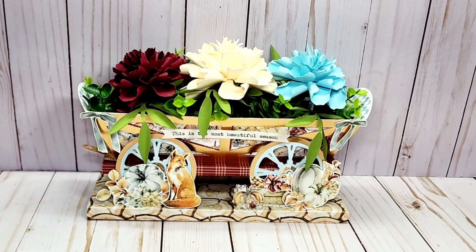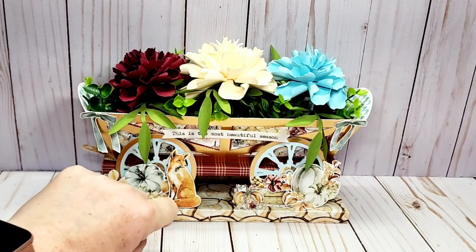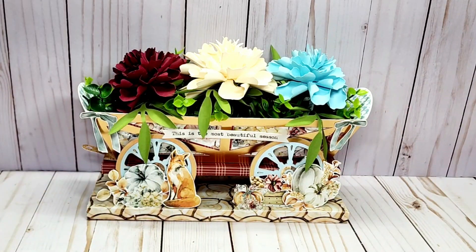It was their fall paper for this year and I love the blues, and then it had the pops of burgundy and of course the orange for the foxes, but it's just a really gorgeous paper collection.